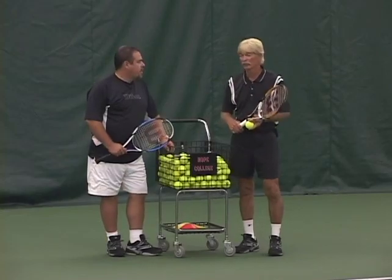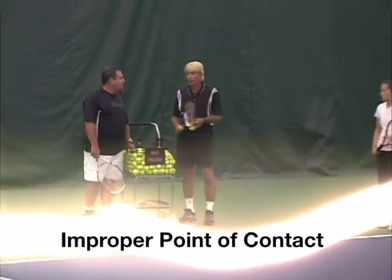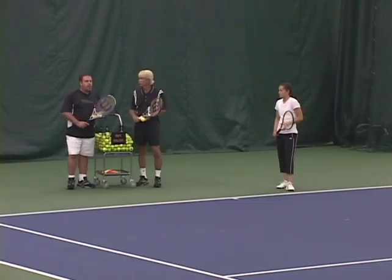So George, I find another really tough one is point of contact. Players have a really hard time understanding where point of contact is because it happens so quick. They can't figure out where it's supposed to be. Yeah, that's a big one.